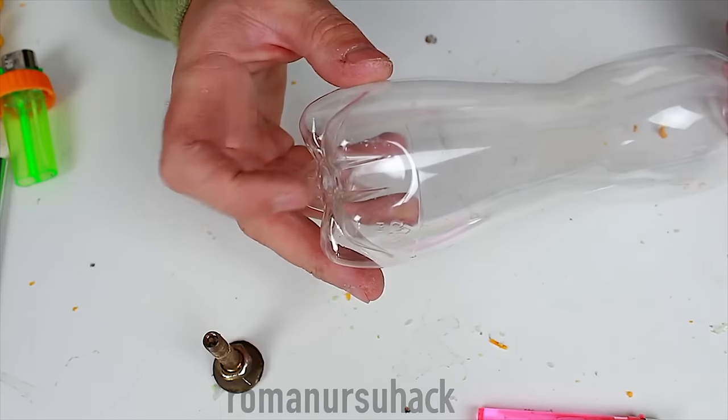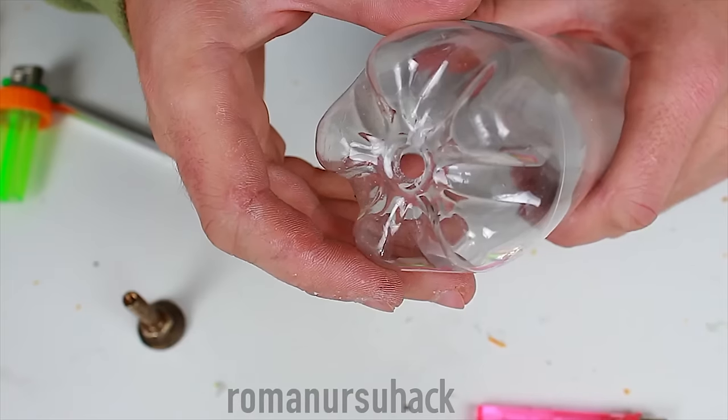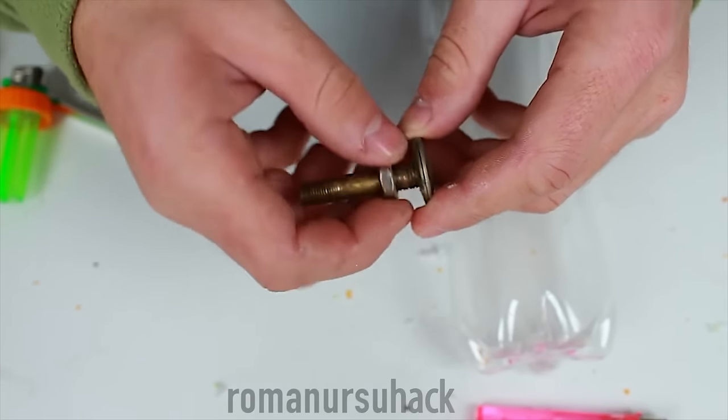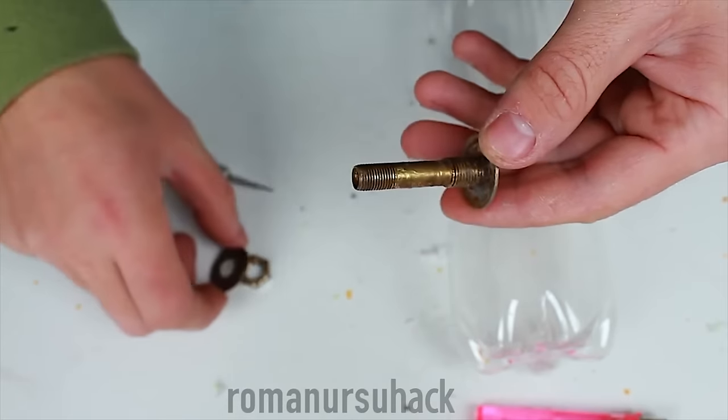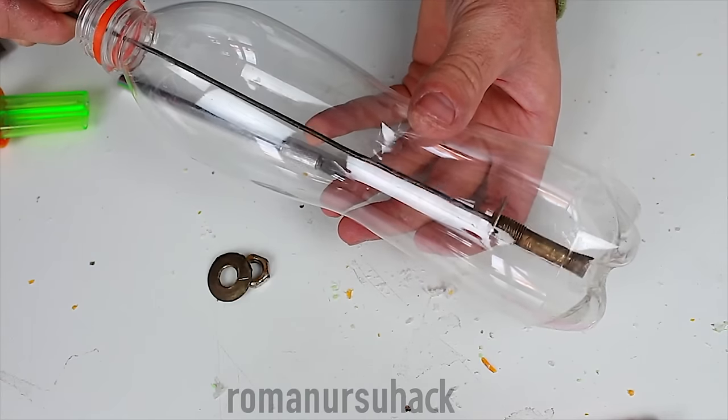Now let's go to the 0.5 liter bottle. We make one hole in the bottom of the bottle and insert a tire valve. And to help us correctly position the valve inside of the bottle we can use a metal stick or a bicycle spoke.